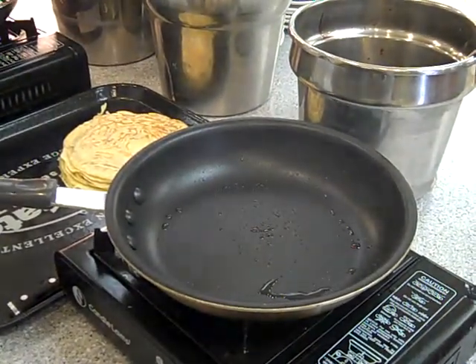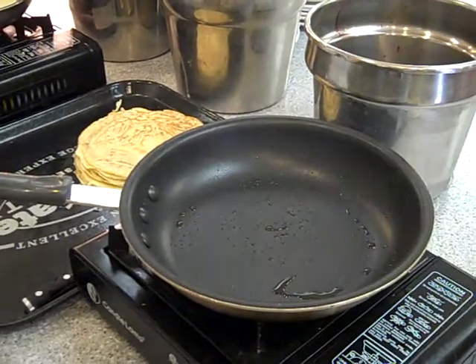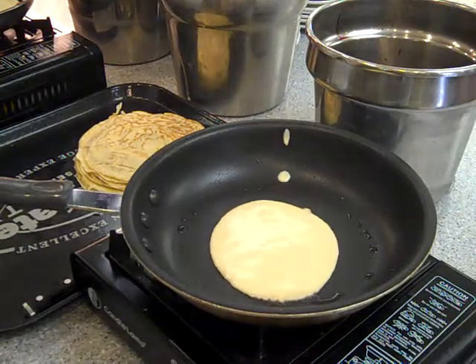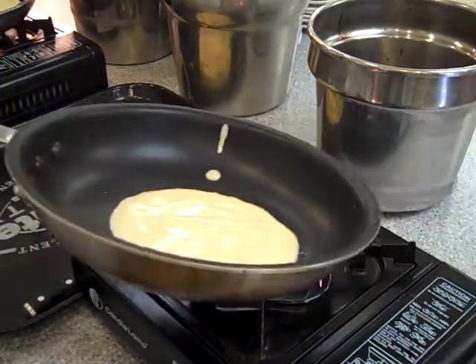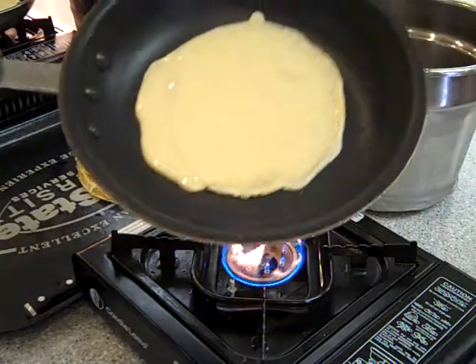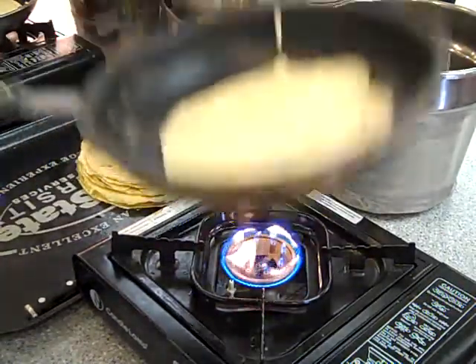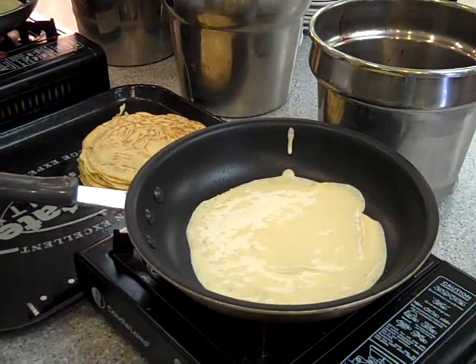Today we're going to make crepe cake. I've taken an orange cardamom batter and we're just going to make crepes as normal — you've seen us do that here before. And then we're going to layer them with Nutella, and Nutella sauce to be precise.